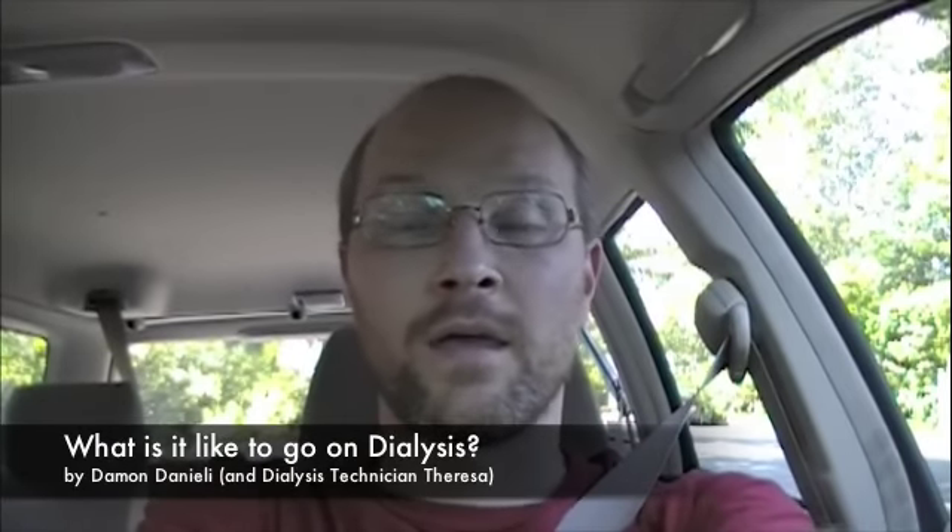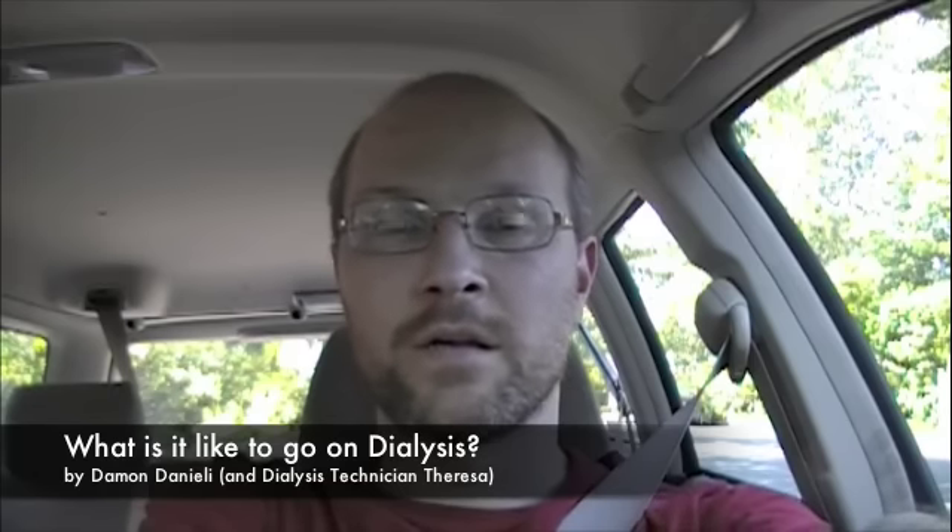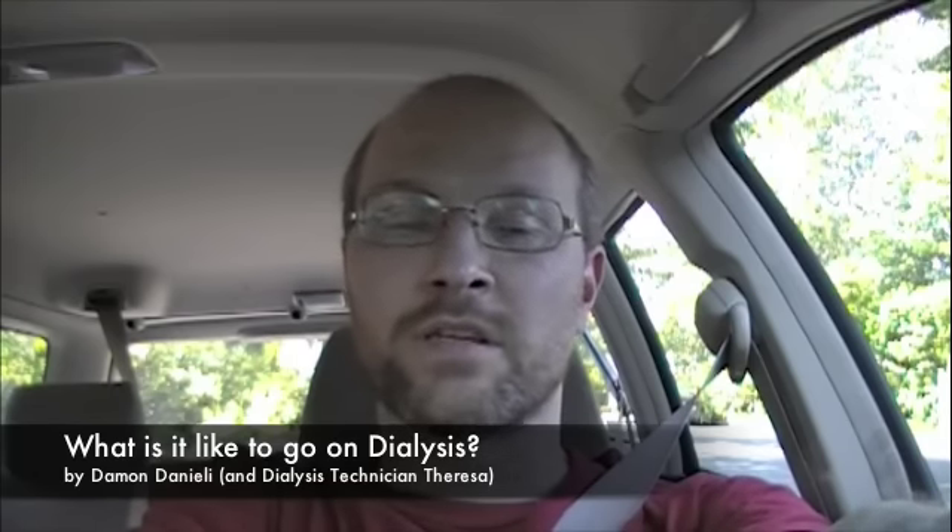Hello, my name is Damon Daniele and I have a kidney disease. My kidney disease has progressed to the point where I need to go on dialysis, but today is my last day because I'm getting a transplant next week. Look for another YouTube video for how my transplant goes.